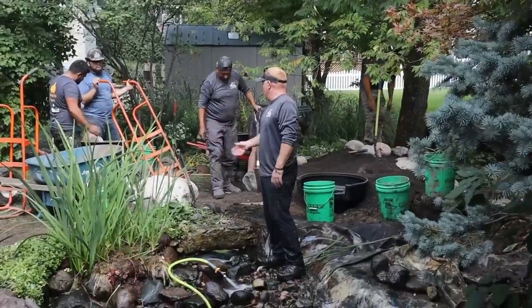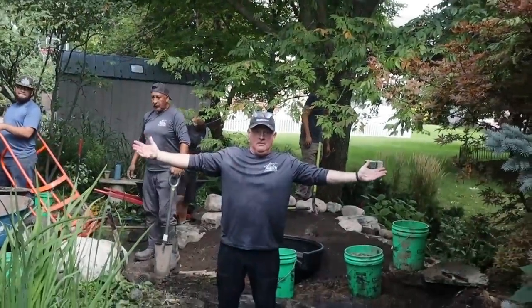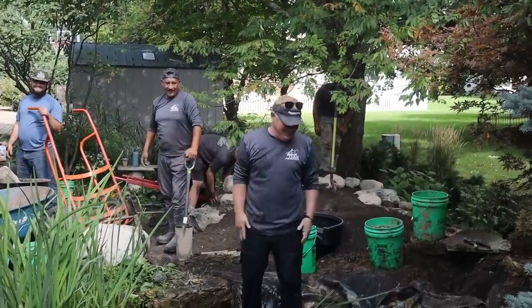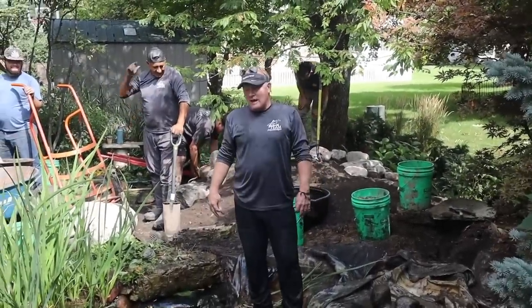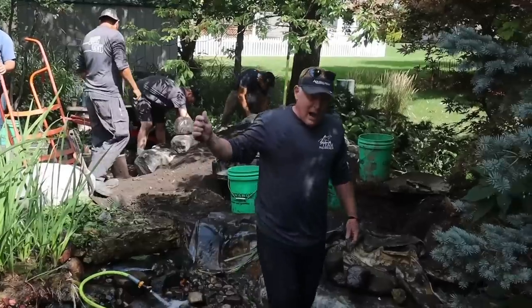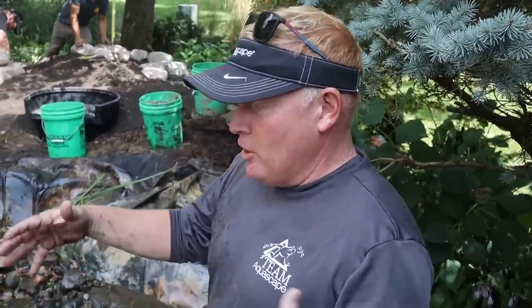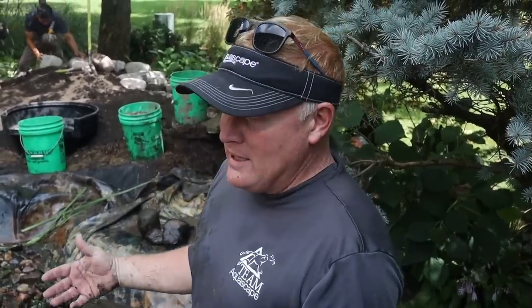Brian — the man, the myth, the legend — has shown up on site. He just finished a live video and has some thoughts for contractors looking to do rehab projects: you have to be extremely cautious about all the unknowns. For example, cutting out that concrete for the skimmer — Brian had no idea when he sold this job that there was a concrete shell underneath here.